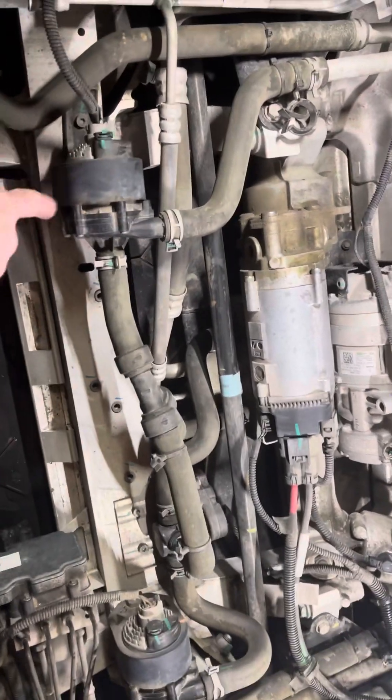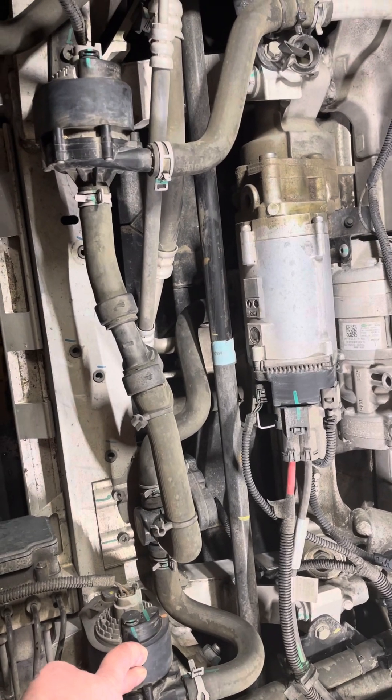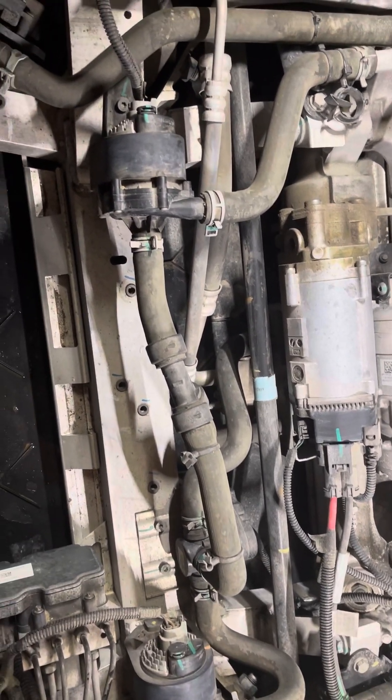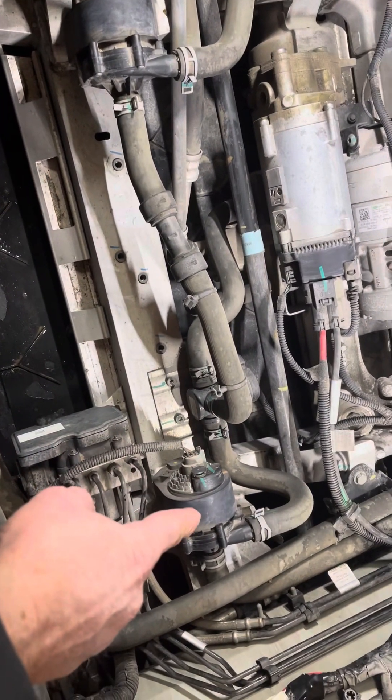Coolant motors — there's one coolant motor here, here's another coolant motor, and there's the third one. So there's your three coolant motors.